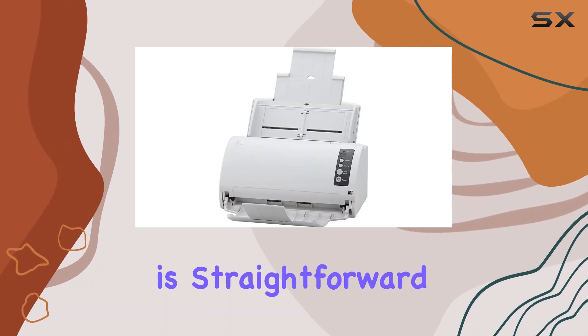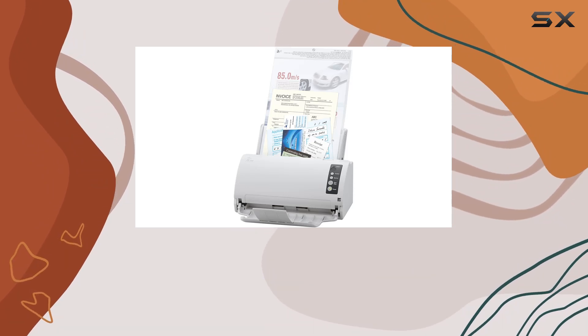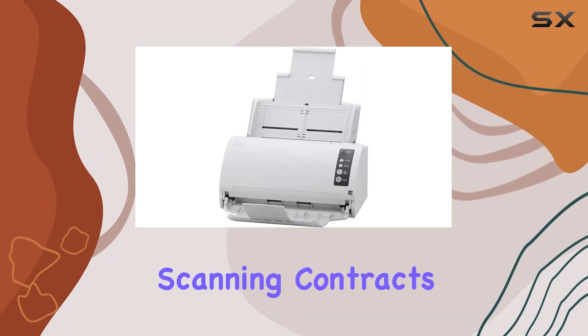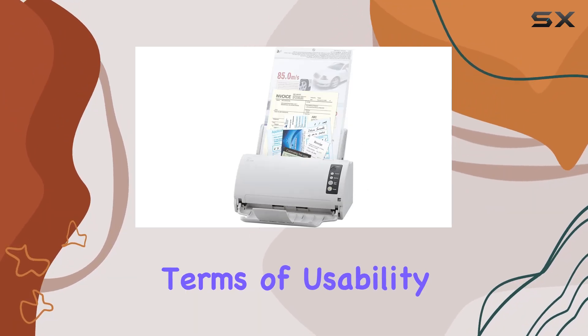Connectivity is straightforward via USB, ensuring compatibility with a wide range of devices without the hassle of additional cables or setup complexities. The scanner integrates seamlessly into your workflow, whether you're scanning contracts, invoices, or other important paperwork.